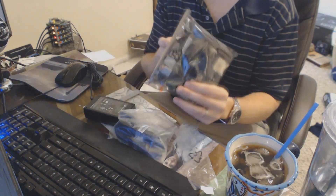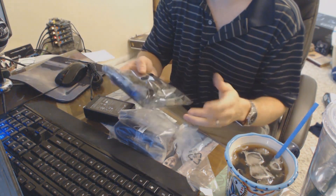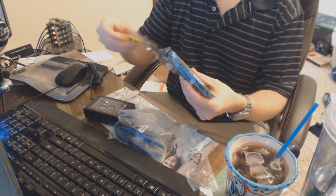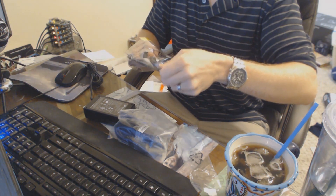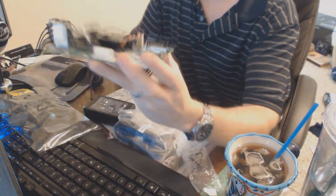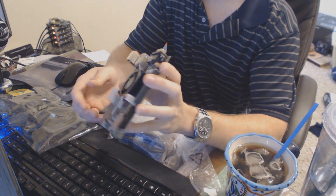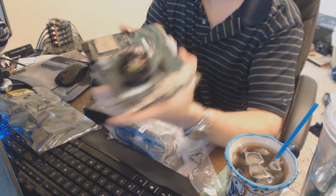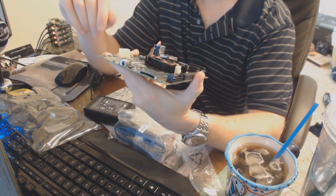Before you start playing with this, you want to make sure you ground yourself — touch something metal — make sure you don't have a static charge because you could ruin the entire kit. Here we have our Tegra K1 dev kit. We've got power, IO, VGA, audio, ethernet, USB — I'm pretty sure that blue stands for USB 3.0 — DC power, HDMI, and SATA.